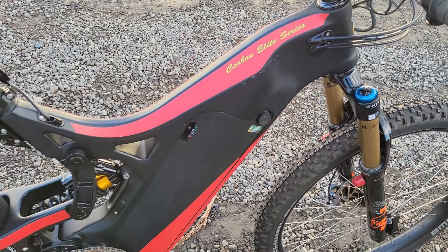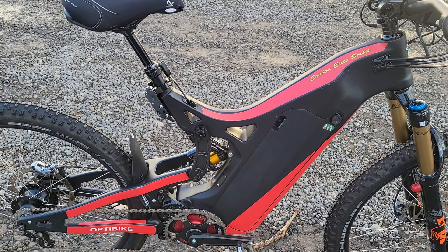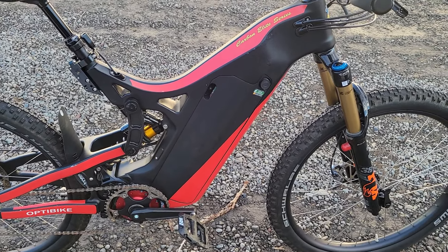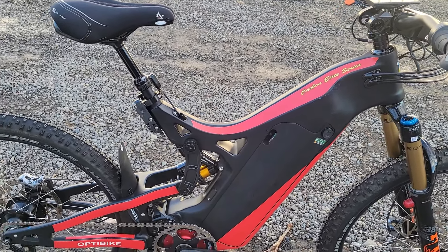So there you have it — this is an R10 with a 42 amp hour battery. It will beat all those European bikes: out-climb them, out-distance them, basically everything. And the bike is essentially new with only 241 miles on it.